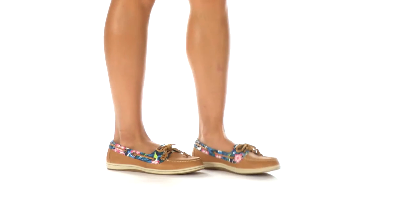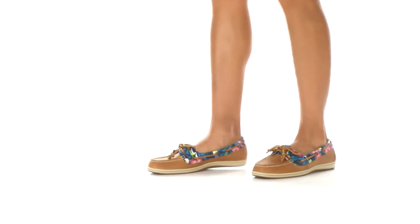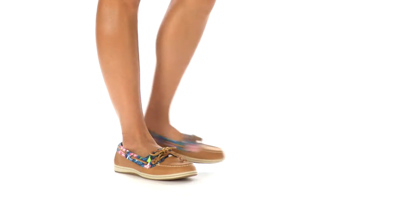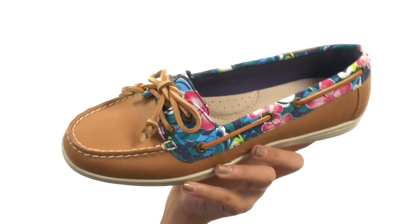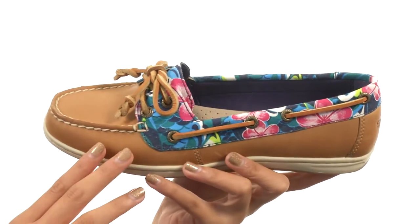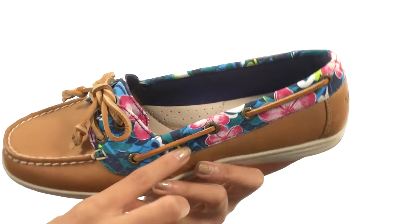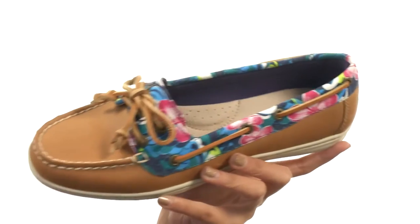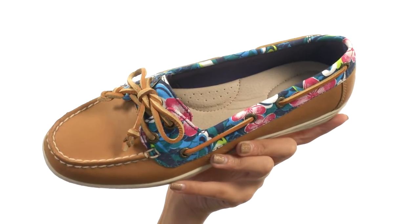What's going on my friends, my name is Sunshine and today we are taking a closer peek at Firefish Floral from Sperry. What I have right here is an absolutely gorgeous Sperry that features a leather upper along with some beautiful contrasting textile floral pattern side detailing, which I really love. You also have a lace closure to make sure you're fitting in these nicely.